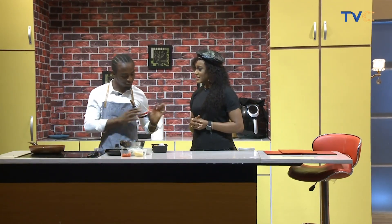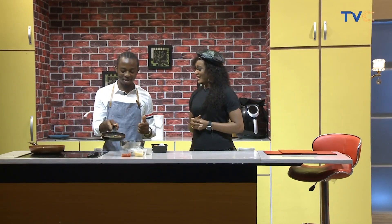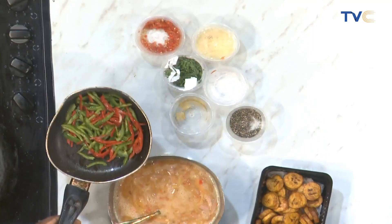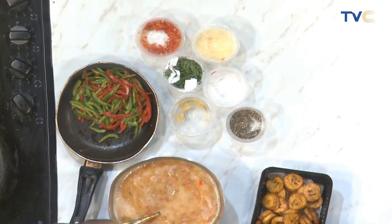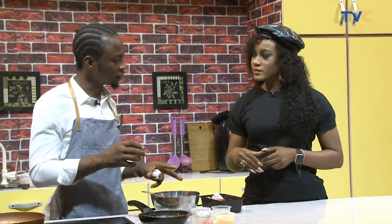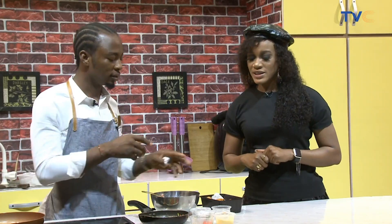To introduce some vegetables, I'm going to be using some bell pepper for color as well. Are you adding this to the eggs? Yes, I'll add it to the egg, but not now. After transferring it to the pan, after about 30 seconds when the egg starts setting up, I will add the pepper in there.